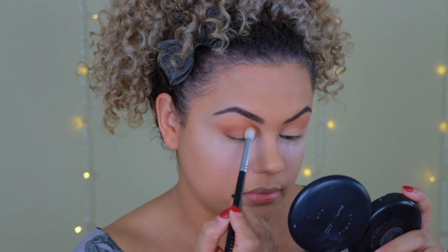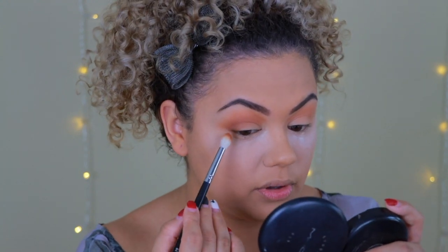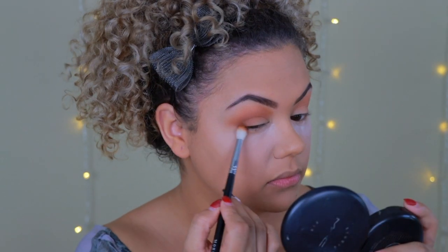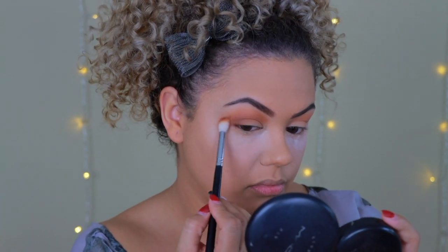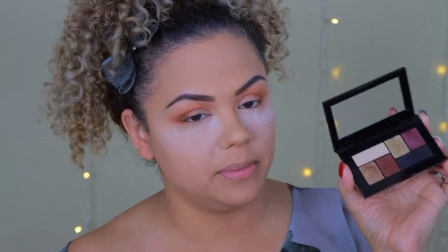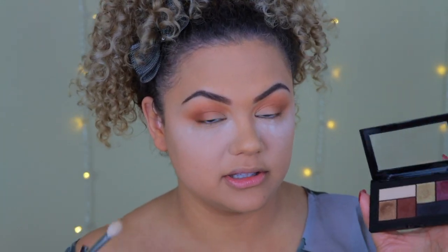The difference so far is I haven't taken this second color as far up, which gives that gradient effect where the eyeshadow goes from darker to lighter. Now I'm moving over to the Shayla palette to use a deeper chocolate brown. I'm really loving the neutrals so I'm not sure I'll go into the black — I'll decide as I go.